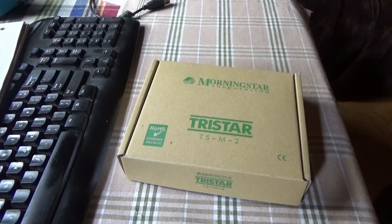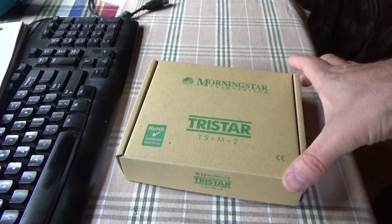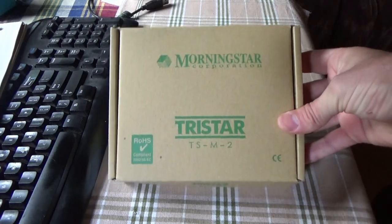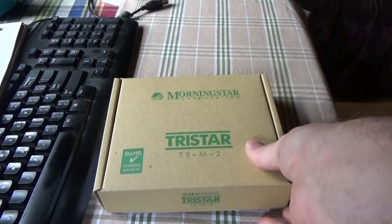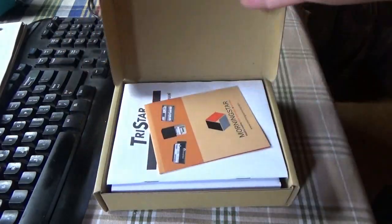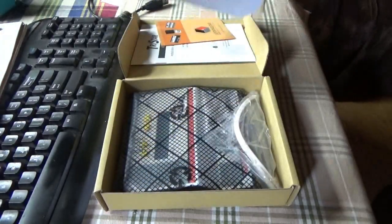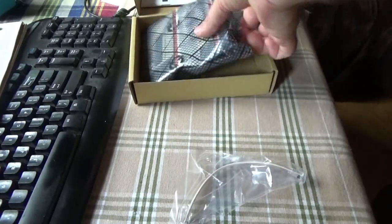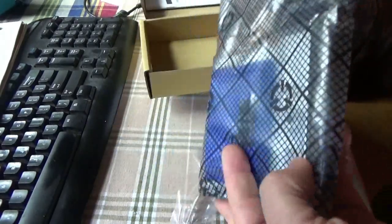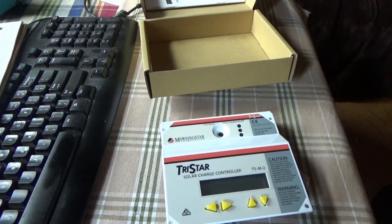Hi everybody, Troy from the Do-It-Yourself World and the Off-Grid Project, standing here in a tiny house on wheels. A friend from YouTube sent me something special - a meter for my second TriStar charge controller, which I'm going to promptly go and install right now. Then I'll have a good overview of what's coming into the tiny house on wheels for power.